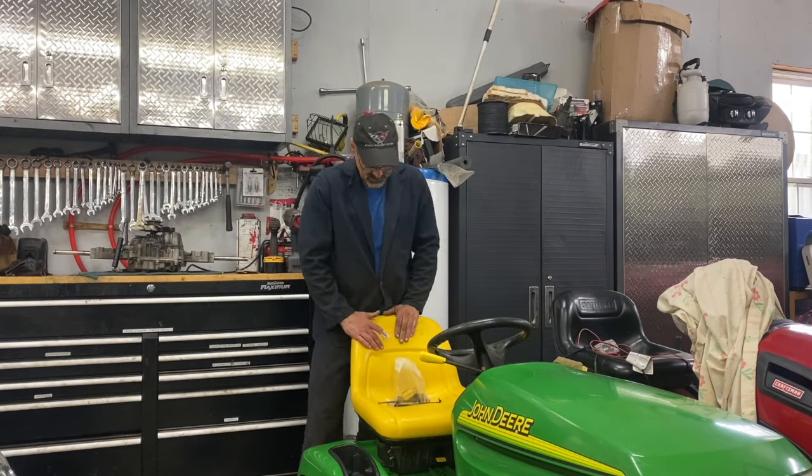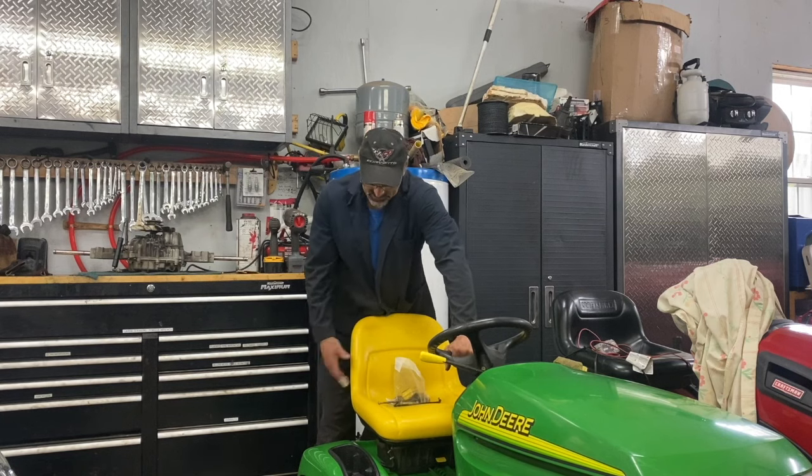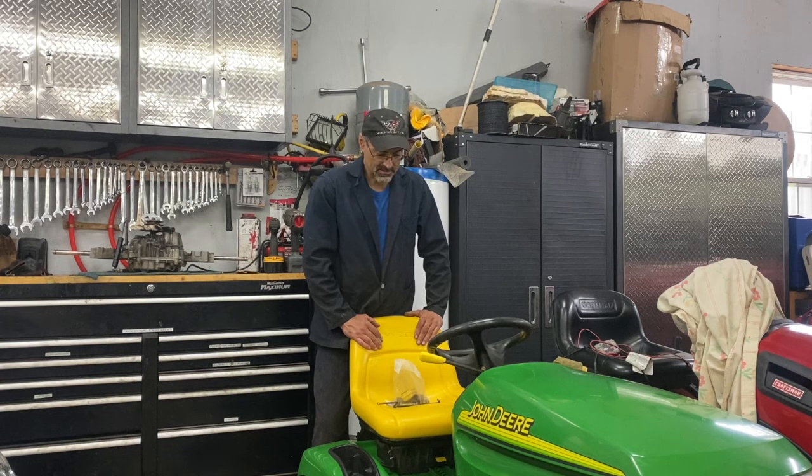Welcome back to the channel. Today I bought this LT 180. I pulled the transmission out of it — it's sitting over here on the bench. The transmission slips and doesn't go uphill at all. Let's see if we can make it go.